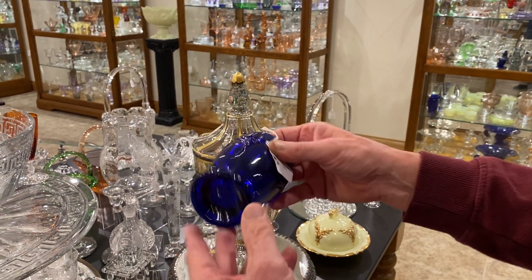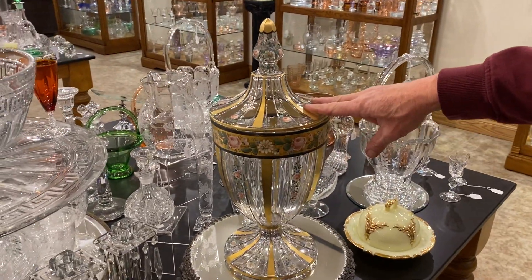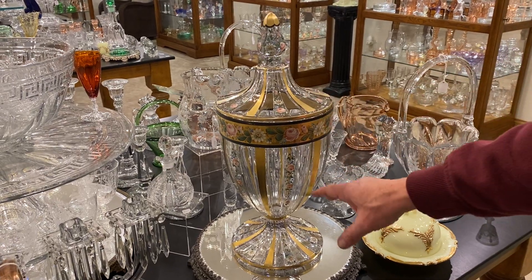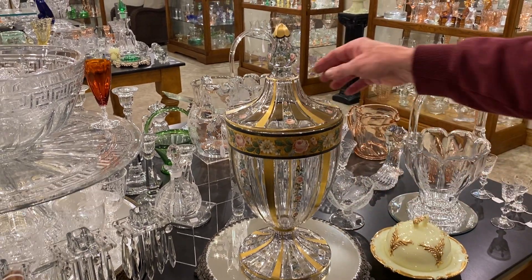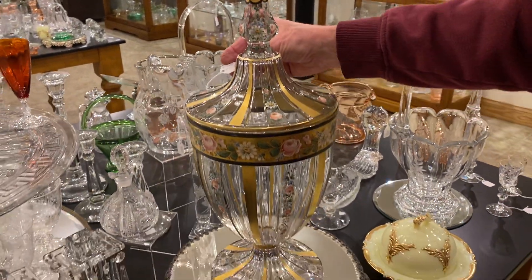An arched tumbler in cobalt blue — the ribs on this are in fairly good shape, it might have a little bit of roughness on them — and it's priced $95. Good, deep, rich cobalt color. Recessed panel, eight pound candy jar — this is the largest candy jar that Heisey made. It's got a beautiful gold and roses decoration on it, and it's priced $1,650.